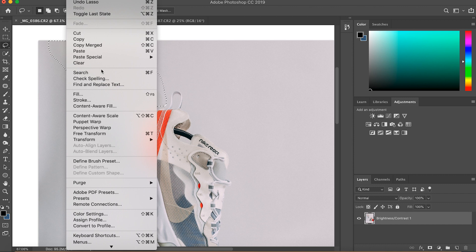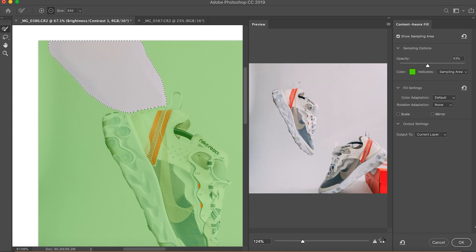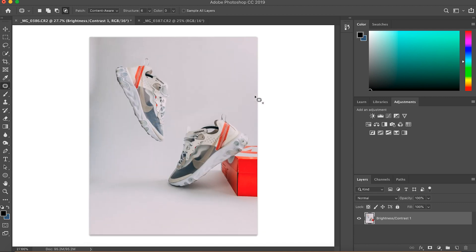The last thing we'll do is get rid of this — that's all highlighted. Edit, Content Aware Fill. That should work it out itself. And there you go — one floating shoe.